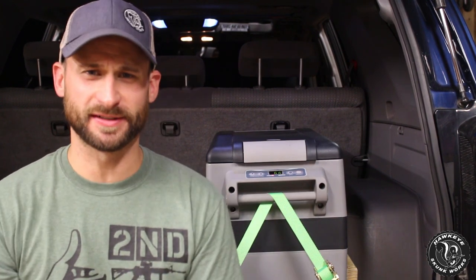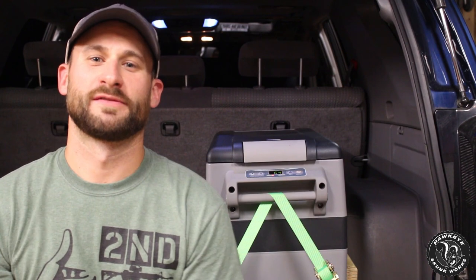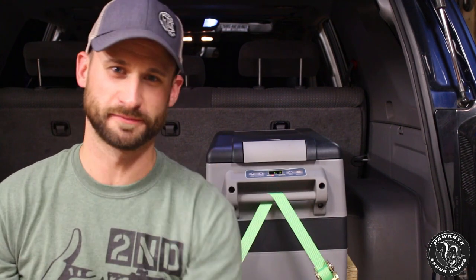Mrs. HSW, who is very smart and savvy about useful stuff and financially sound decisions, told me about three-fourths of the way through the trip: 'I have to admit, I wasn't sure if having a refrigerator was going to be worth the price, but I am 100% sold on it and completely glad that we have it — it has been the unsung hero of the entire trip.' So fellas, my missus gives your missus permission to give you permission.